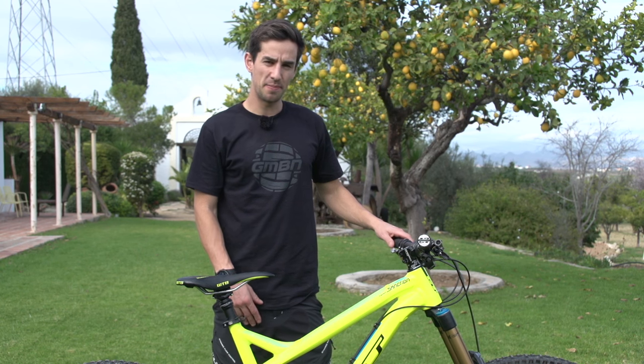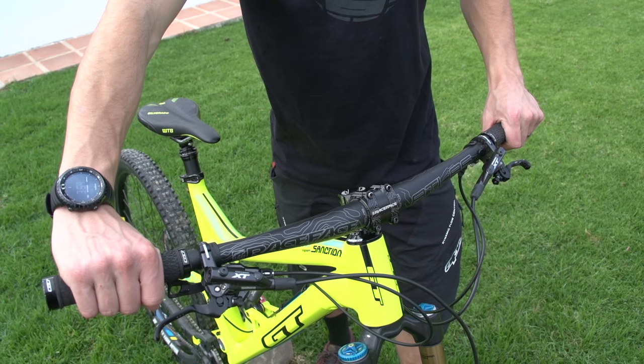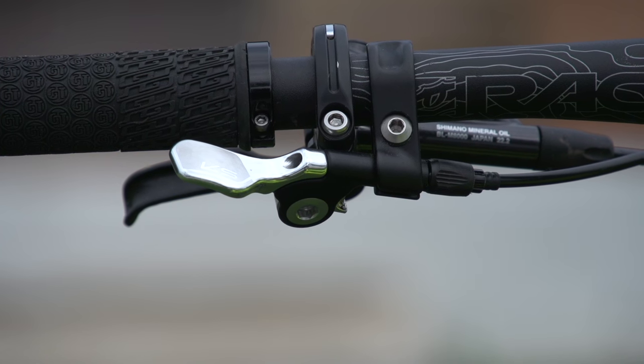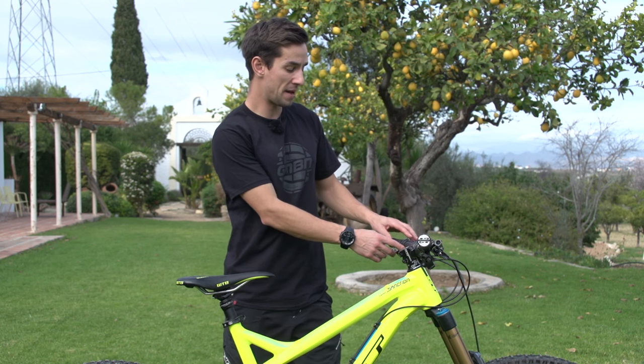I'm really fussy about my handlebar controls. I like my brake levers to be quite far in — close to the bar so I can reach them really easily. And my dropper post — I hate having to move my hand to reach it. The great thing about the KS Southpaw is it's got loads of adjustability. With no front mech on this bike, I can really get that lever in the right position.